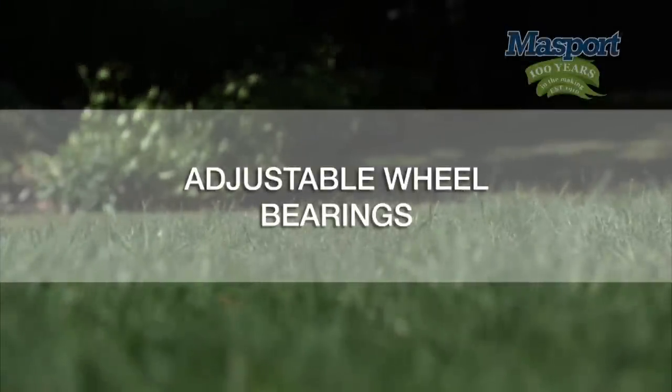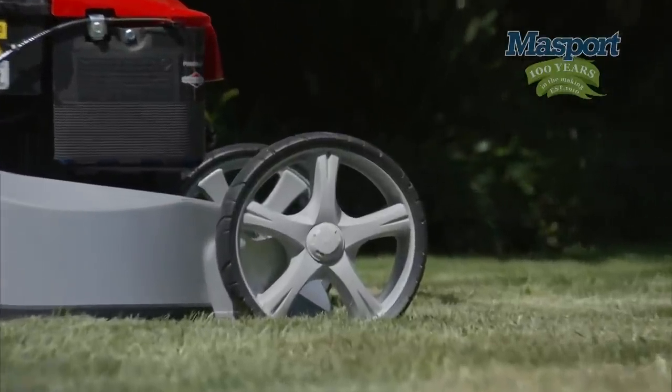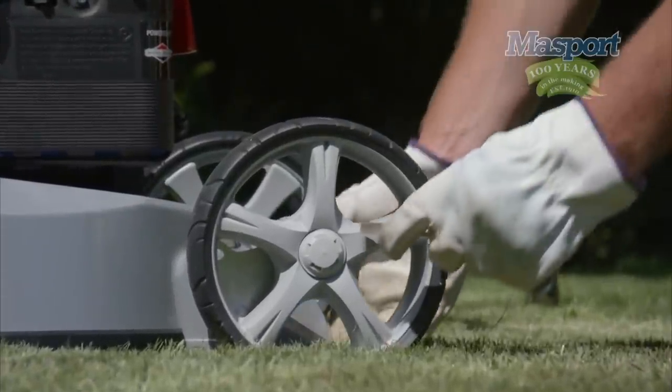Adjustable wheel bearings. This stylish wheel is very strong and durable. It incorporates a threaded axle and nut for ease of adjustment.